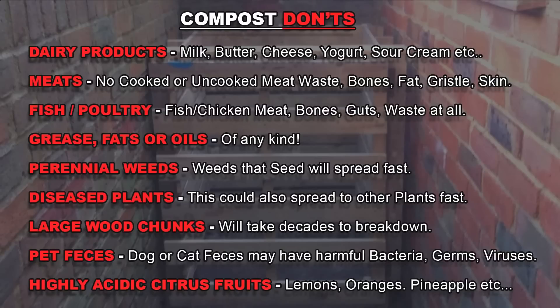Here's the most important list — what not to do with your compost heap. Adding any of these ingredients may attract unwanted pests such as rats and flies. Don't add any dairy products such as milk, butter, cheese, yoghurt or sour cream. Any cooked or uncooked meats including fish and poultry — that also includes bones, fats, gristles and skin. Don't add any grease, fats or oils to your mix.